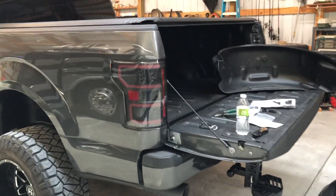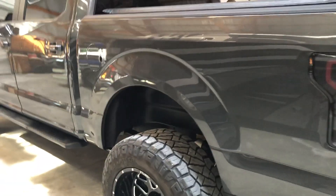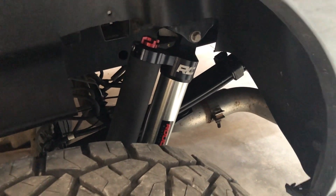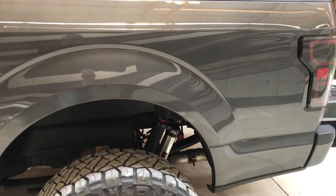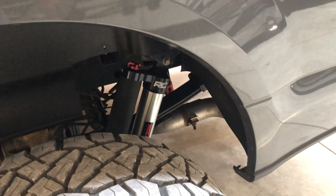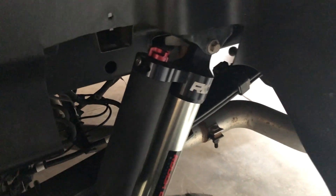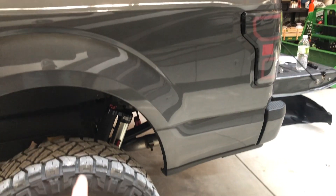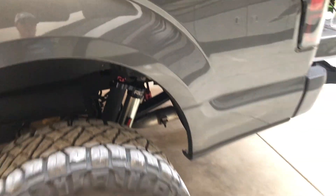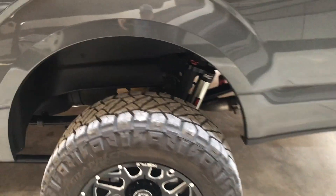Welcome back to another video of Bloom Outdoors. If you checked out the last video, you'd know I installed the Rough Country Vertex shocks — those things are great, they run way better than the V2s I had before. There are eight different settings; right now I have them on one and they're running pretty good. Once I get the fronts in, I'll probably turn them up to like a three.